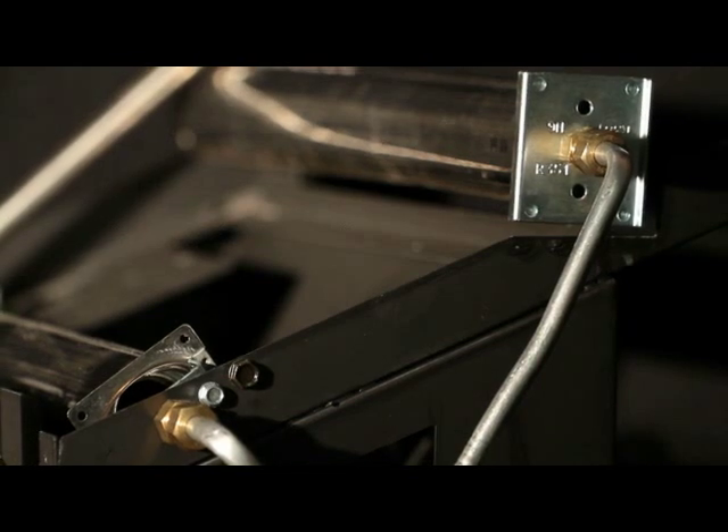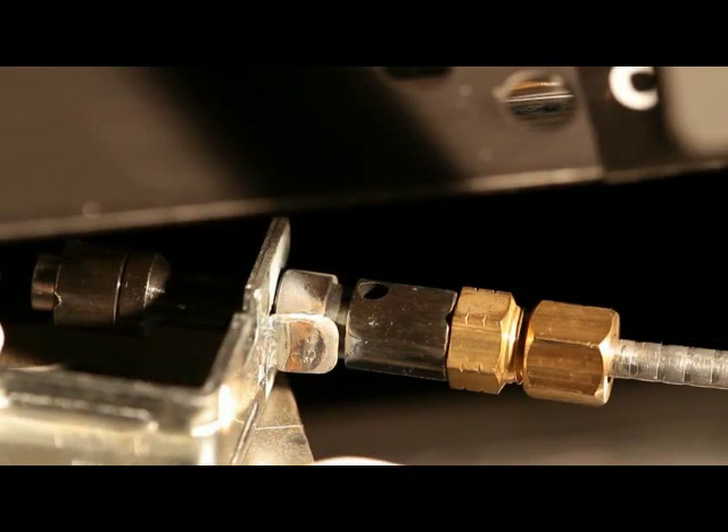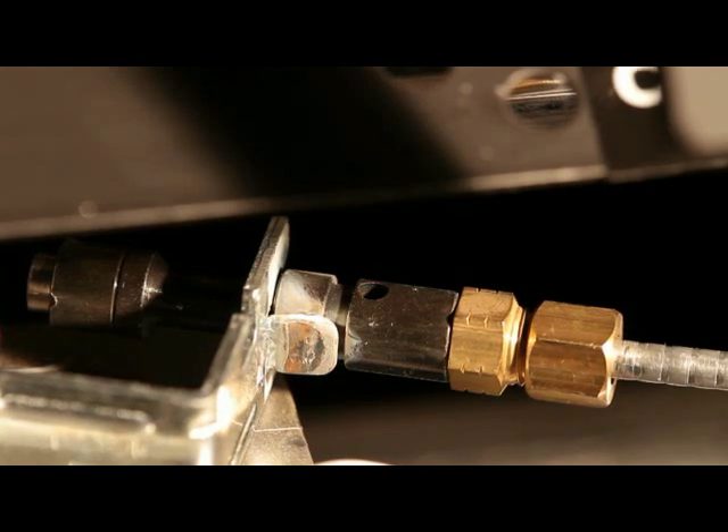The pilot air inlet holes must also be kept clear of dust, dirt, hair, and lint. We also recommend that the burner tube and pilot assembly be kept clean and free of dust, dirt, hair, and lint.